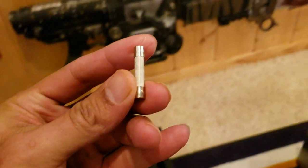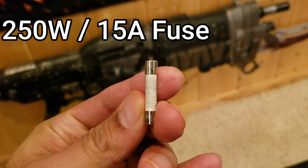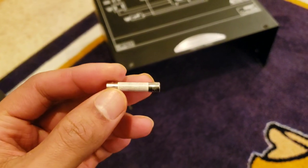This fuse here is a 250-volt, 15-amp ceramic fuse. So we're going to go to the store and grab another one of these.